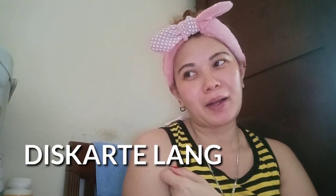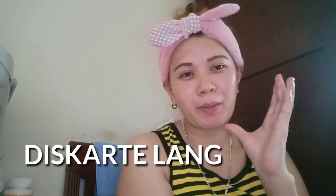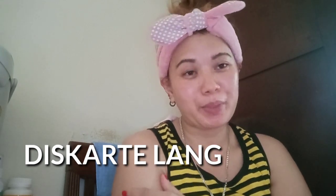Meron akong dalawang bagay na naisip para makakuha ng magandang video. I-share ko to sa inyo — it's free, talaga naman na totoong ginawa ko. Kung mainteresado ka sa video na ito, just keep on watching para malaman mo kung ano ba yung dalawang paraan na ginawa ko para mapaganda ko yung mga videos ko.